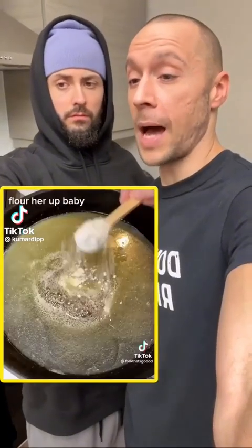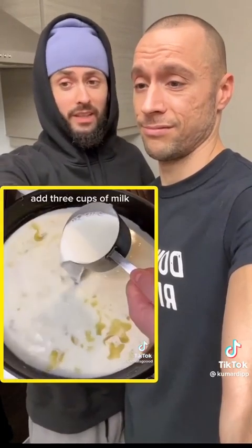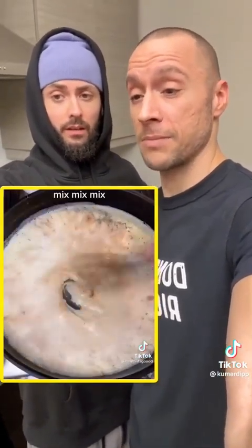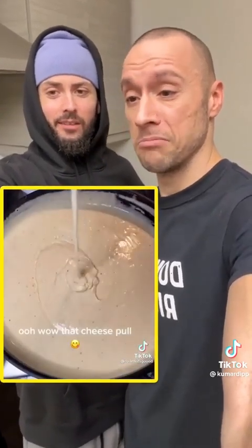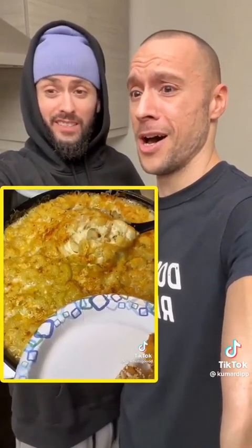This dude claims he makes the absolute best mac and cheese on earth — and it's supposed to be really easy and super thick. Here are the magic ingredients. Wow, that does look super thick though, nice and crispy on top.